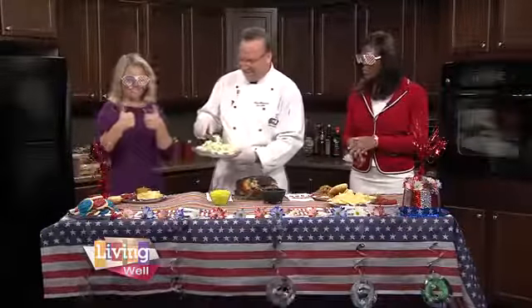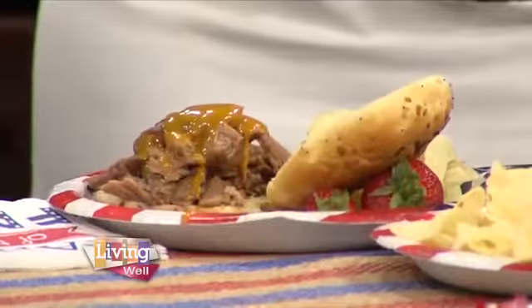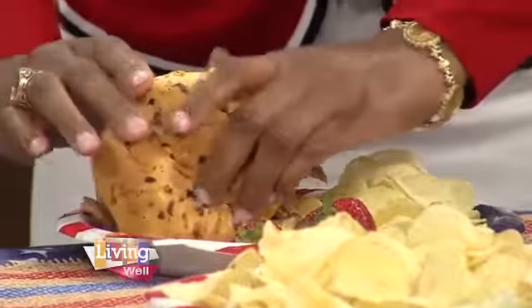We're going to dive into this sandwich, but would you mind reviewing the steps we're making it? We love the glasses, by the way — a little bit of fun there for the holiday. We are just fun people. This is kind of messy and sloppy, and that's what makes it fun.